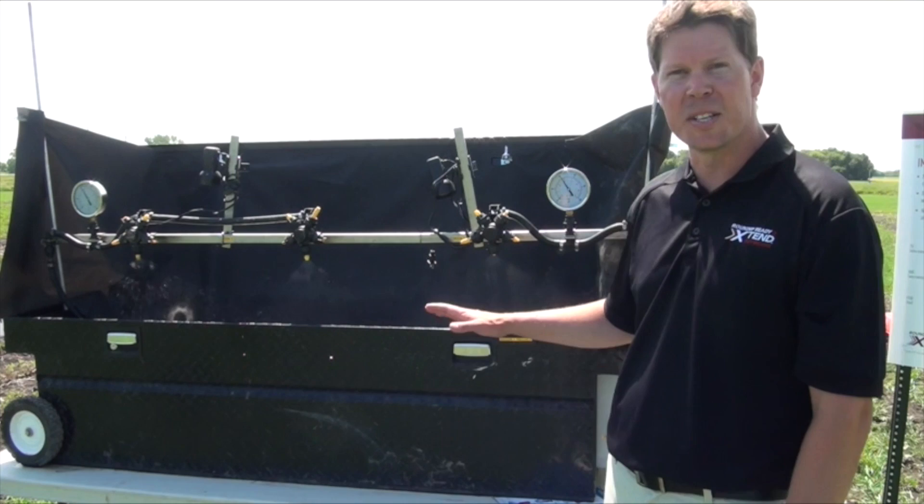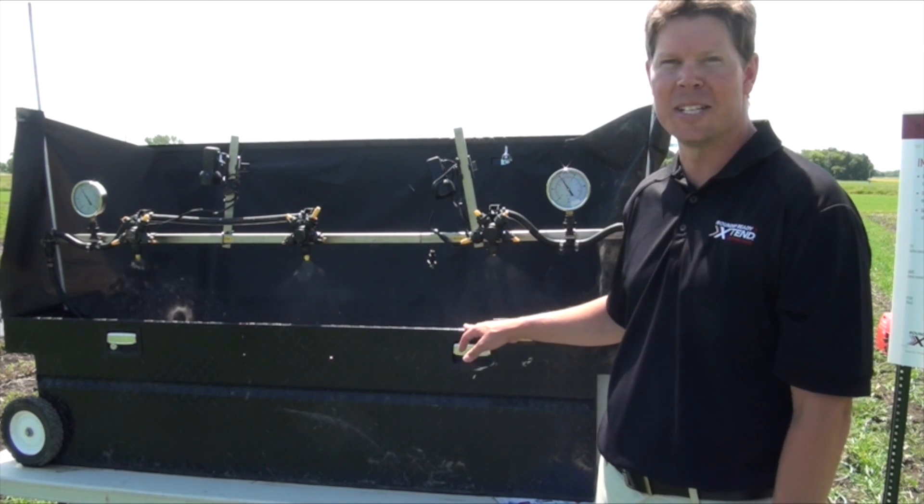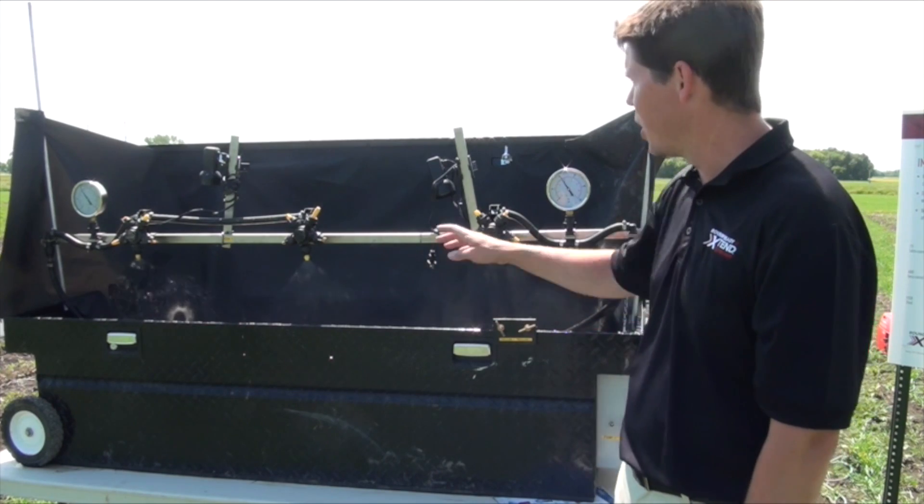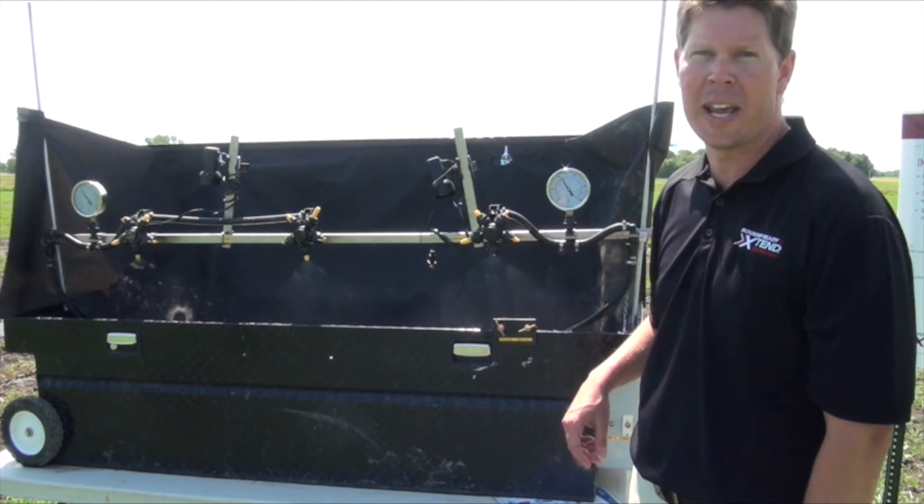Let's go take a look at this comparison of different droplet sizes and different nozzles. What we have here is a basic spray table, really just to show what it might look like on a sprayer. We've got three different nozzles running here and they're all running at 40 psi, though there are a lot of growers who may be using higher than that.